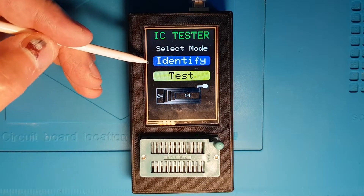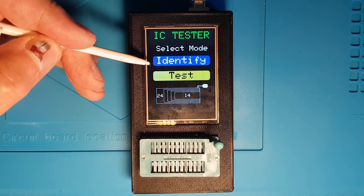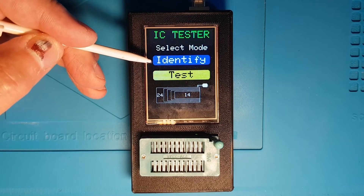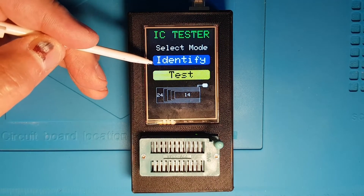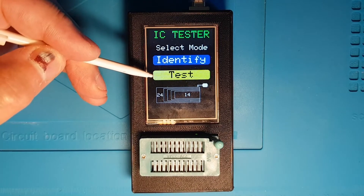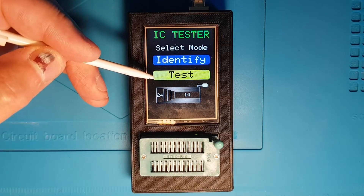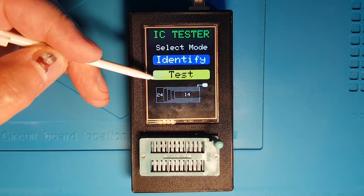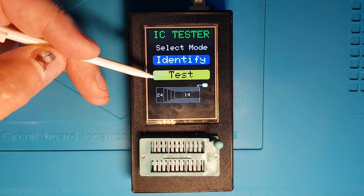It can be used in identify mode where you just tell it how many pins there are on the chip and it will try to identify by manipulating its inputs and controls and then evaluating the outputs to see whether they match a known chip type. Alternatively you can run the test function where you tell it what chip number you've got in there and it will exercise and test the chip, and you can manually manipulate the chip as well if you wish.